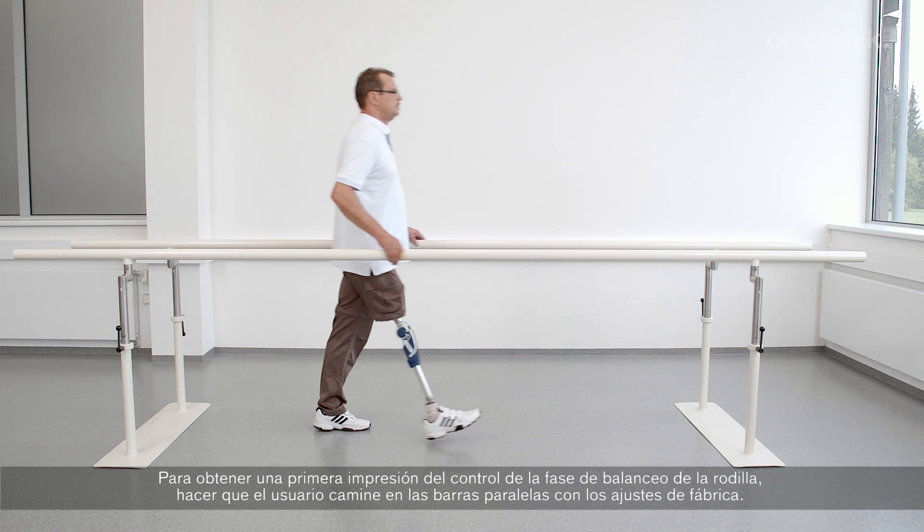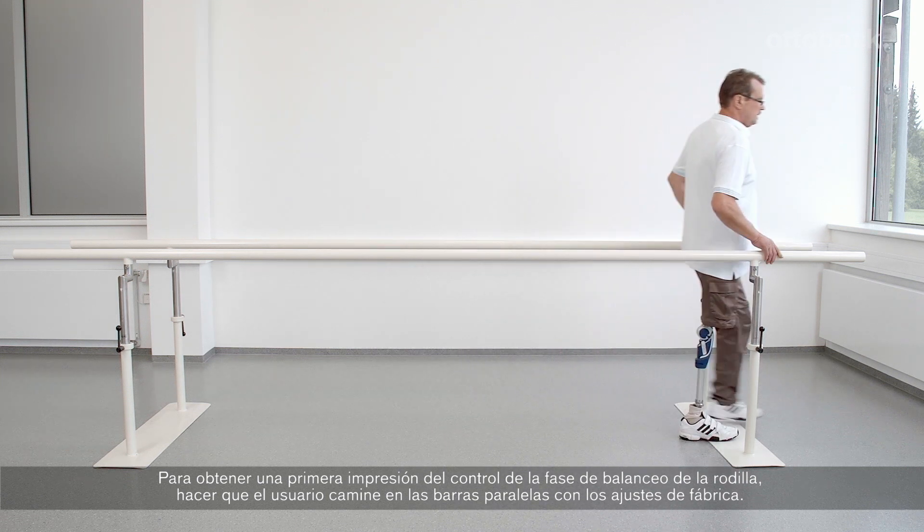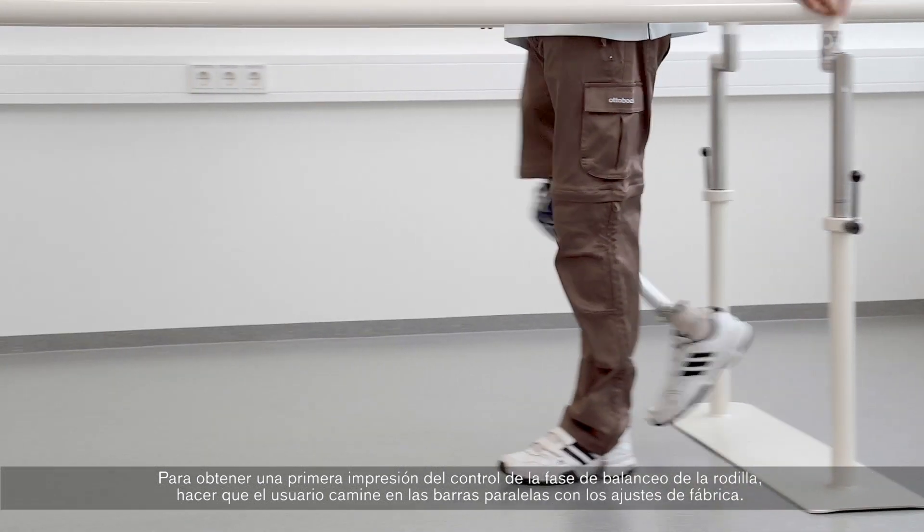To get a first impression of the knee joint's swing phase control, let the user walk in the parallel bars with the factory setting.